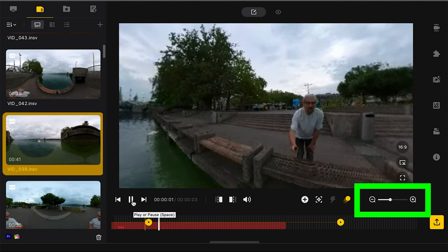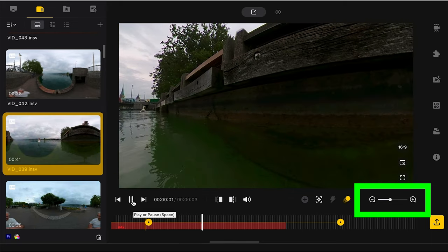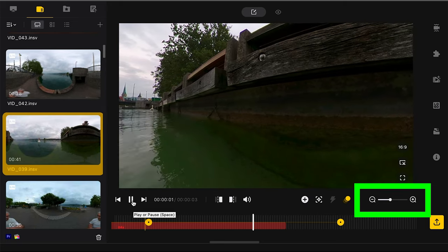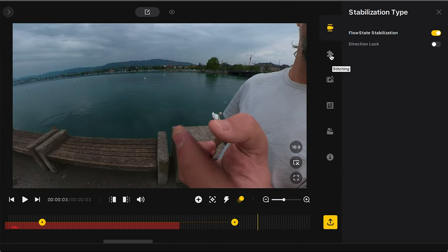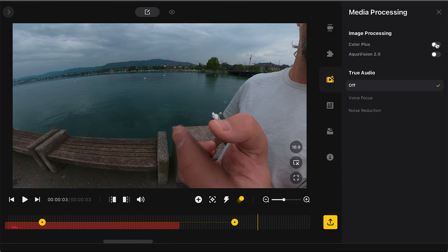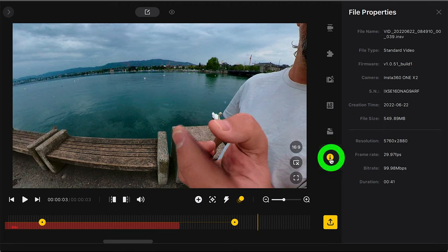That's pretty much all you need to know about Insta360 Studio. The settings controls on the side are mostly the same as in the app. Clicking the I button shows the video's bitrate — for example, 100 megabits per second. This gives you a clue for setting your export settings.